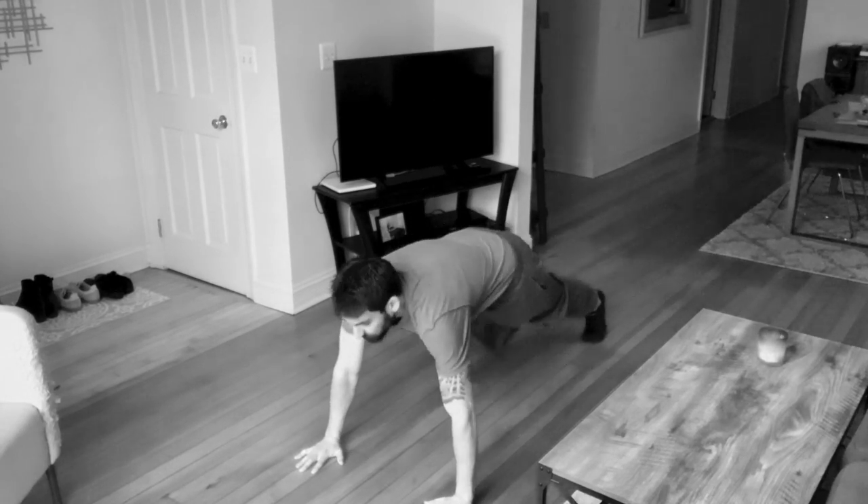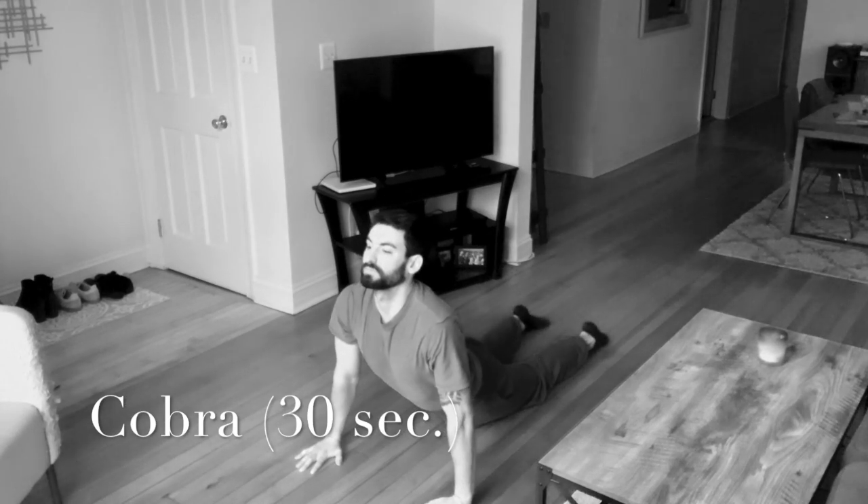Next we do another classic yoga pose known as the cobra pose. This actually focuses on the opposite of what the downward dog does — we are working on the front portion of the body, from our shoulders and chest down through our core, all the way to the top of the legs and down through the knees. Hold this position with your arms straight, locked at the elbows. Focus your weight on the bottoms of your palms, make sure you're breathing in through the nose, staying under control, and taking your time. Try that for 30 seconds.